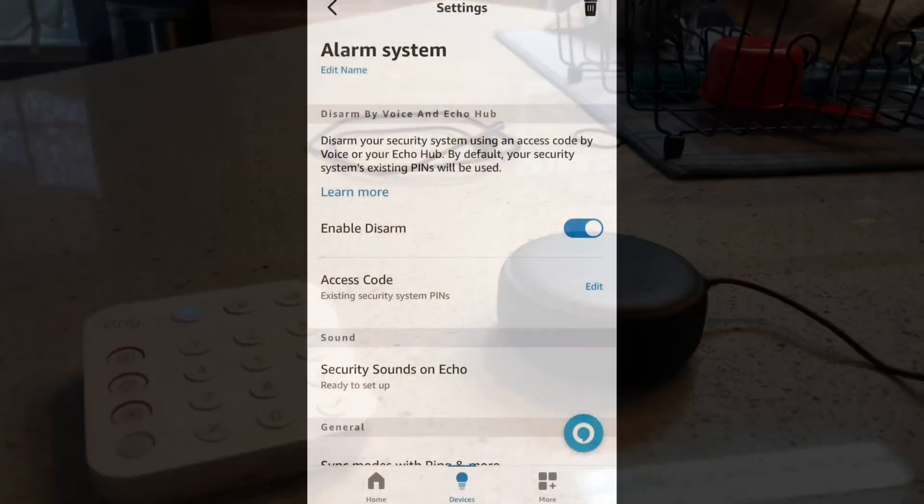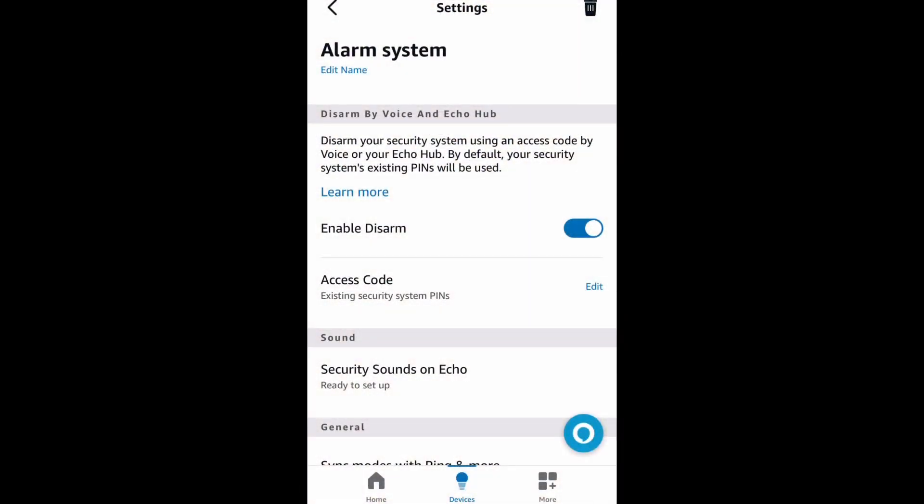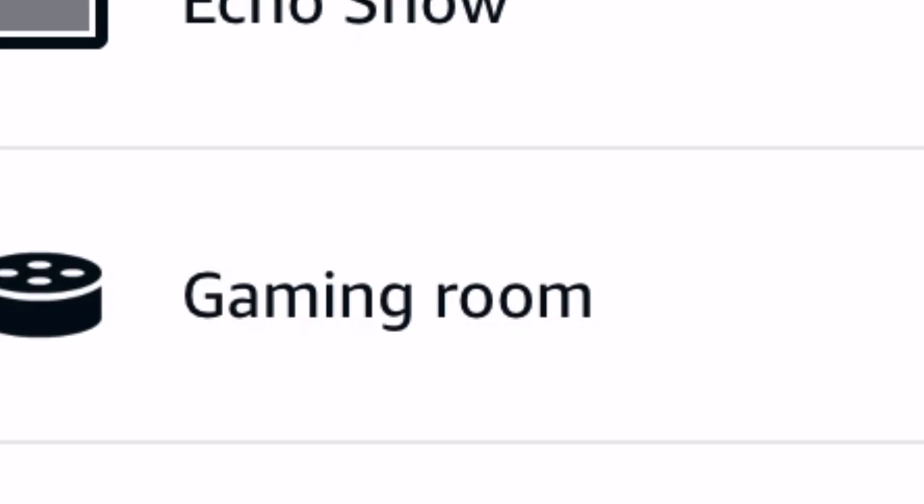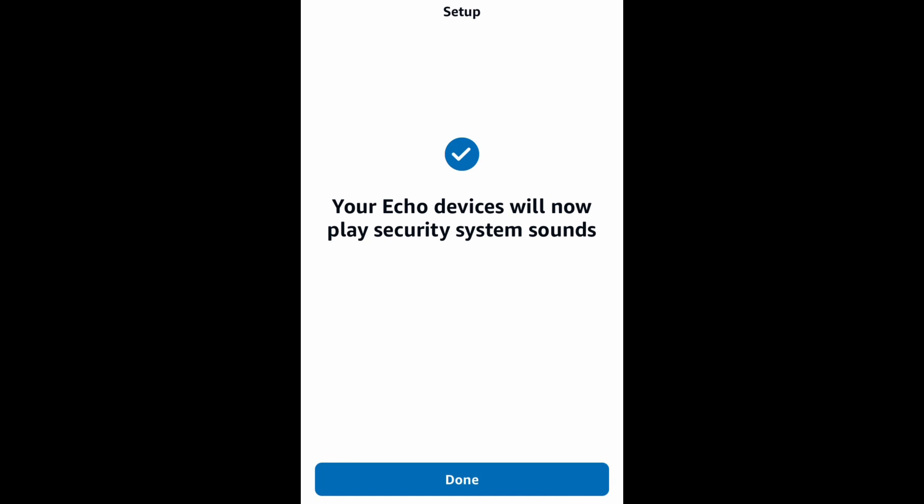I'm going to show you one more thing. For security sounds to play on your Alexas, click on Security Sounds on Echo. Then you can choose Contact Sensors, Entry and Exit Delays, Sirens, or All. Click Next, then choose which Alexa devices you want to play that noise. I'm going to select the gaming room, and then you're all set.